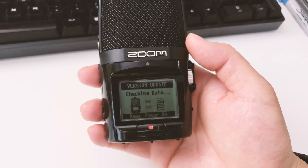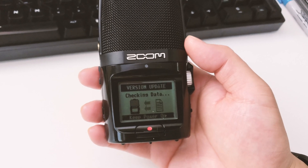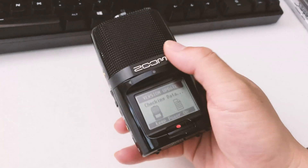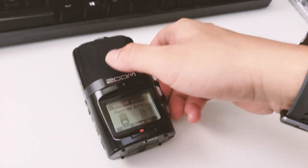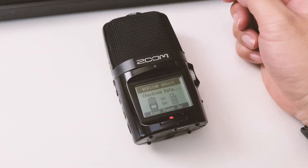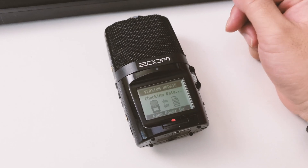It's going to take some time to update, so make sure your battery is fully charged — you need a fresh set of batteries. Otherwise, if it fails, your recorder is going to break. So make sure you have fresh batteries before starting.